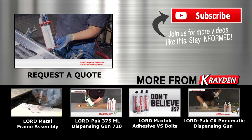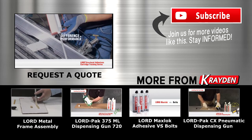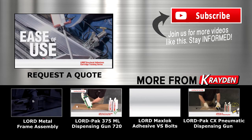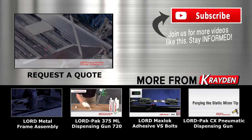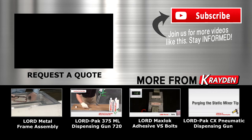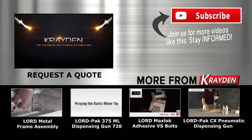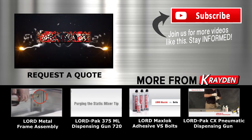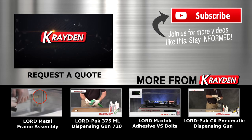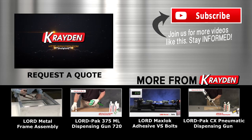And that's it! You're ready to get started with Lorde Structural Adhesives and ready to see the difference in performance, ease of use, and process improvements for yourself. For more information, visit our website.